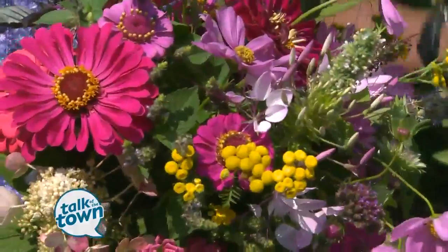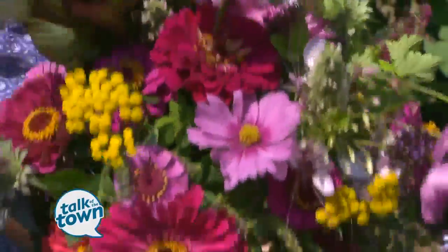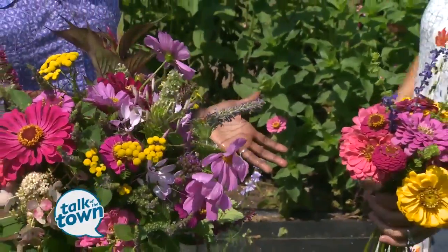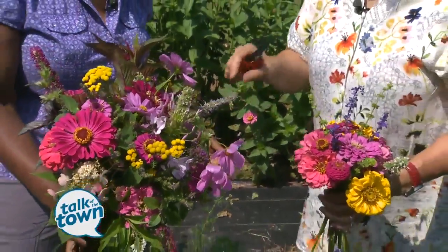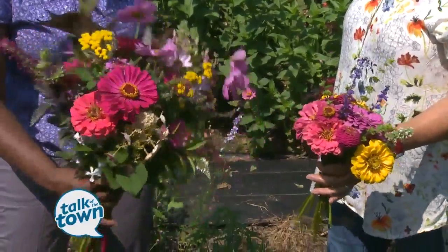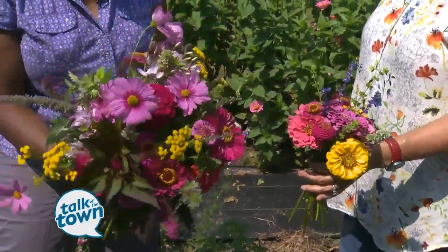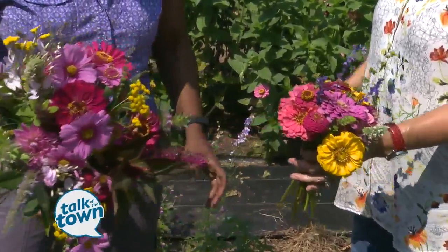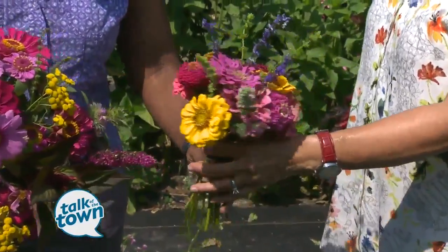Let's take a look at some arrangements you've already put together. Look at these beautiful arrangements — these are a combination of different herbs and flowers, which are just really beautiful together. Putting herbs in with an arrangement is nothing I'd ever really thought about before. Yes, and it makes the bouquet smell really great too.